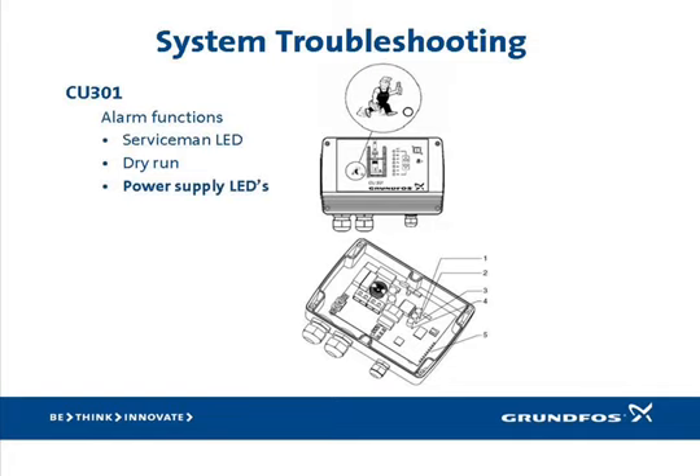If the alarm is not a dry run, the next step in troubleshooting is to remove the front cover and observe the internal diagnostic LEDs. Please open your I&O to page 12. The first thing you want to note is the status of the three green power supply LEDs, identified by arrows 2, 3, and 4. The electronics require a +24V DC, a +10V DC, and a +5V DC to operate properly. If any of these three LEDs is not green while power is present, the CU-301 has failed and must be replaced.